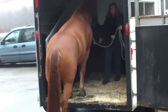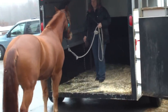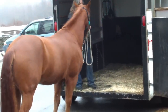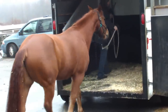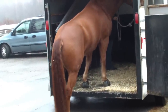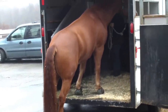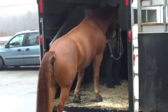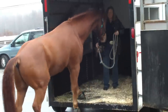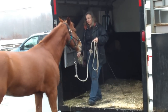Now I'm going to back him off, because I don't want to put him in here and then have him decide, oh my God, I've got to get out. I want him to relax. He was on a ramp before — I want to make sure he can negotiate that stepping-down part of it.